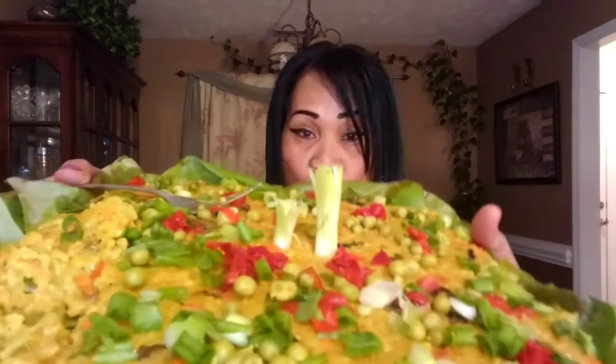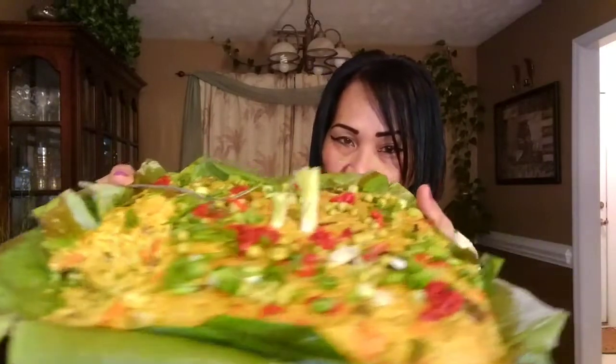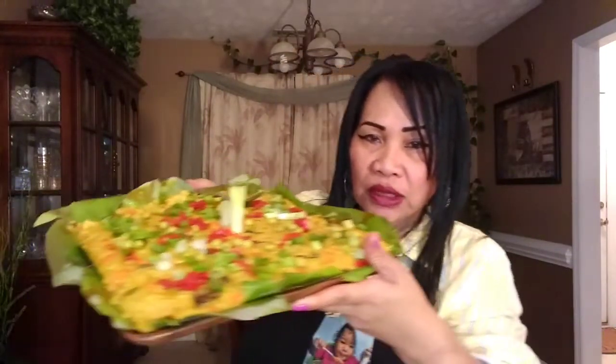It's really good! I hope you learned something in this video. Thank you for watching. I love you guys.